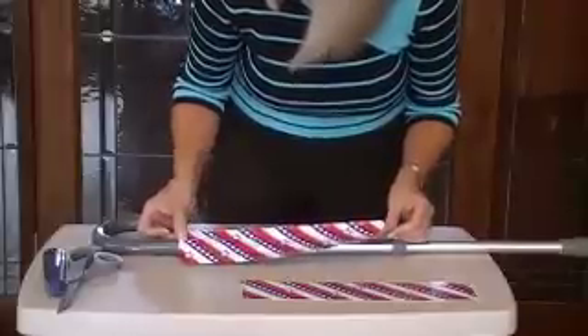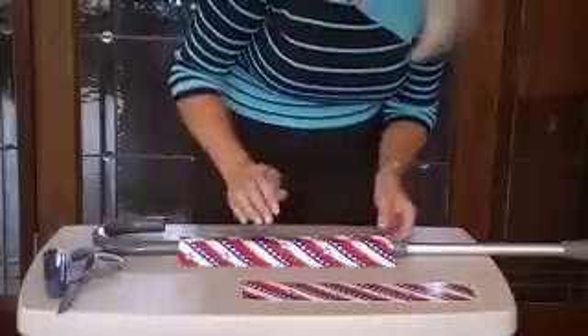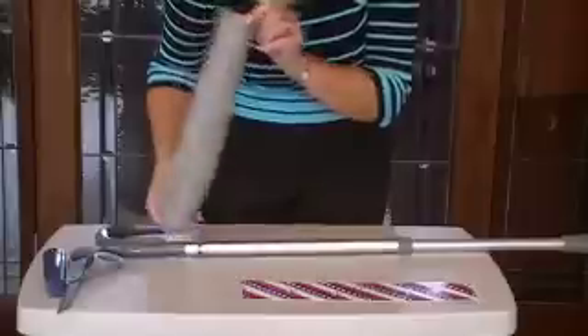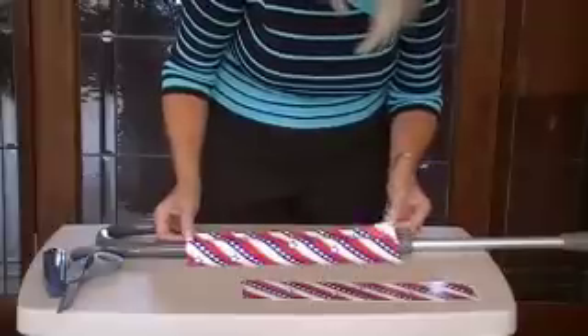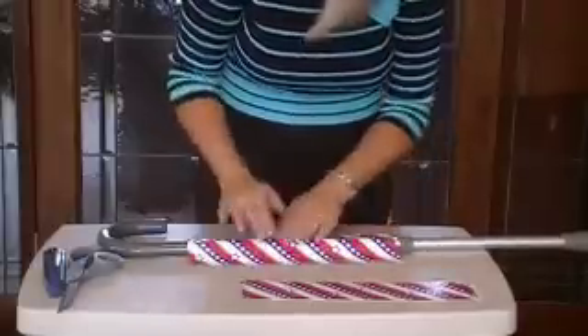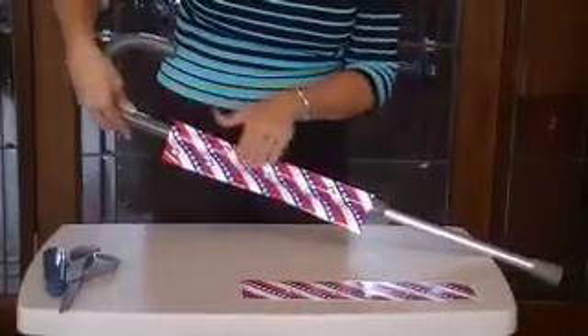I'm going to put my seam toward the back end of the cane. Let me try this again — I don't like the way that's placed. There we go. All right, so once you've got your starting point on, rub it gently around.